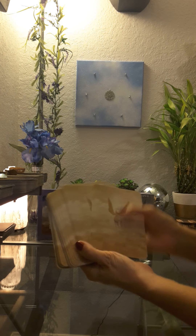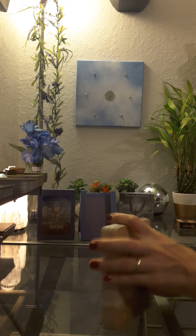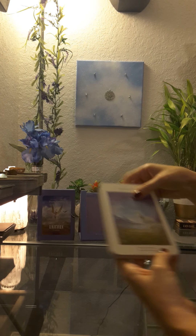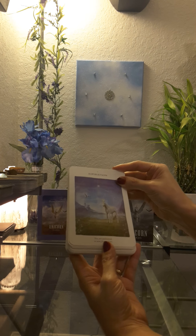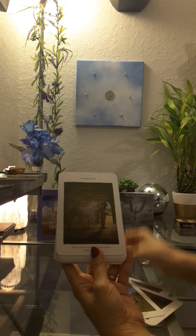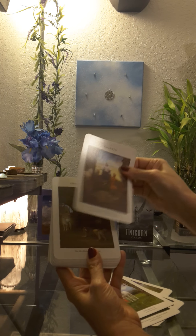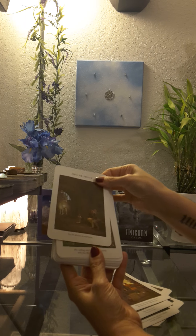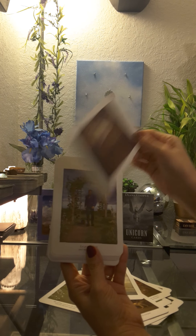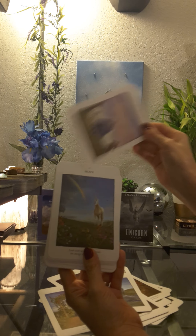This is the front of the deck — it's all the same unicorn. I'm not going to read all the messages, but I'm just going to show you the cards. So this one's aspiration, birth, blessings, choices, closeness, dignity, divine sight, feather, flight, freedom, future, help, honesty, hope.